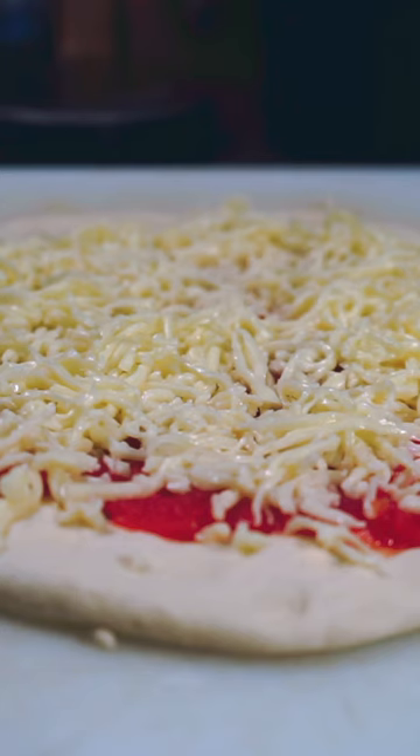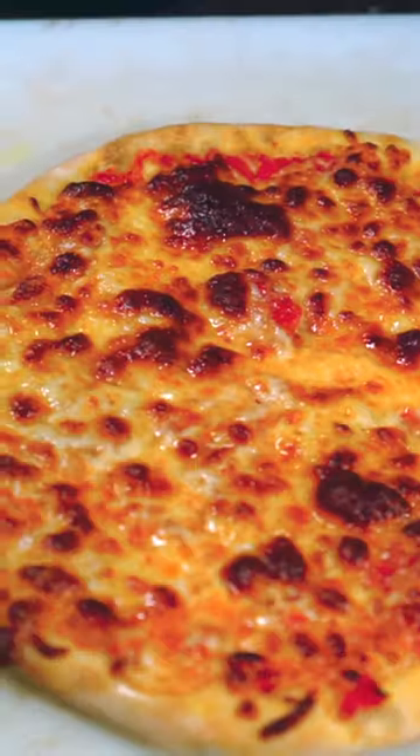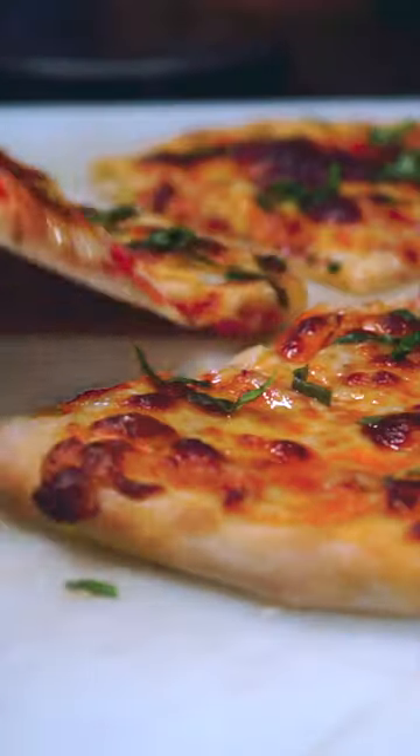Home oven preheated on the hottest setting, eight to ten minutes. A little bit of basil. Let's give this slice a try.